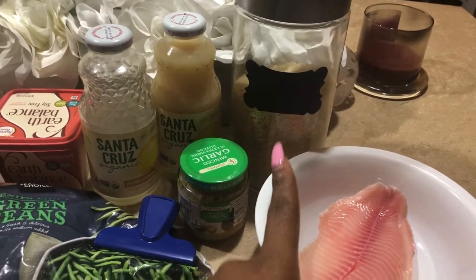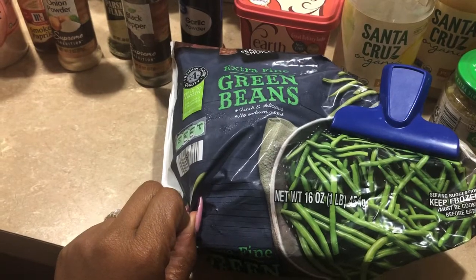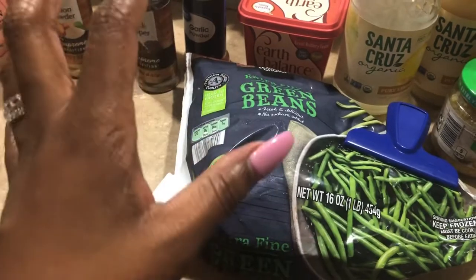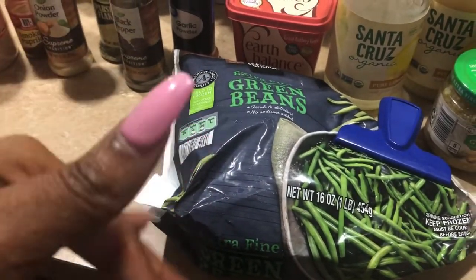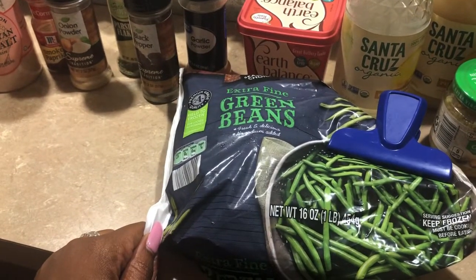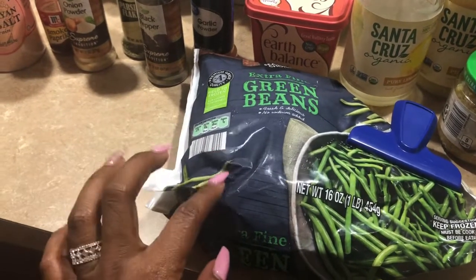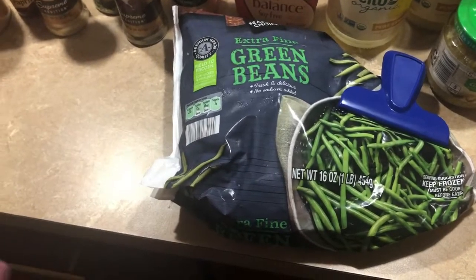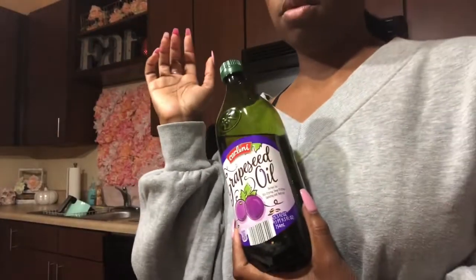Our three main dishes are pan-fried tilapia, steamed rice, and sautéed green beans. I normally like my green beans fully cooked and seasoned like my grandma used to make, but I've been obsessed with making these string beans sautéed in the pan — it only takes five minutes.